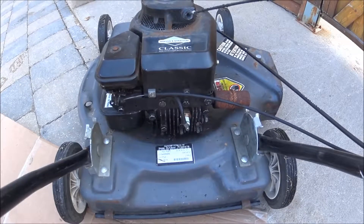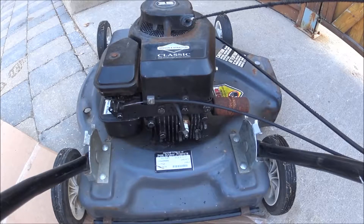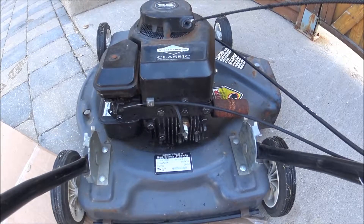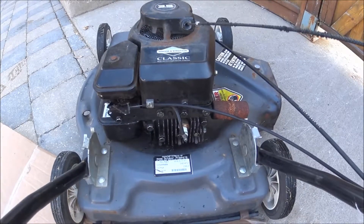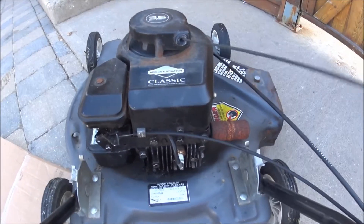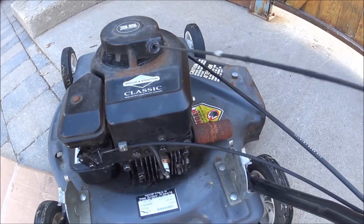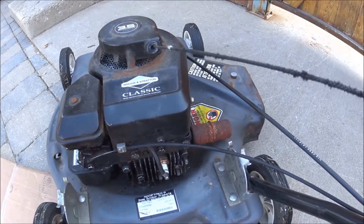Right now I'm just going to warm up the lawnmower to operating temperature. Got the head back on and we're going to try the vinegar. We can even start it.